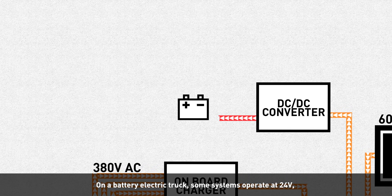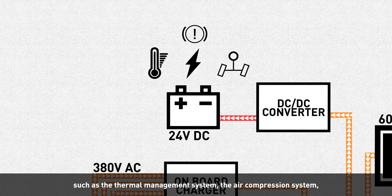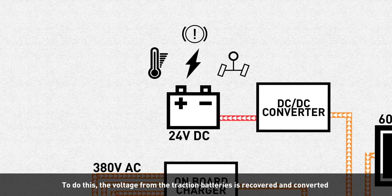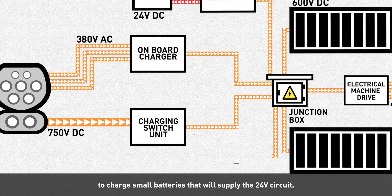On a battery electric truck, some systems operate at 24 volts, such as the thermal management system, the air compression system, the steering pump, and the cabin power supply. To do this, the voltage from the traction batteries is recovered and converted to charge small batteries that supply the 24-volt circuit.